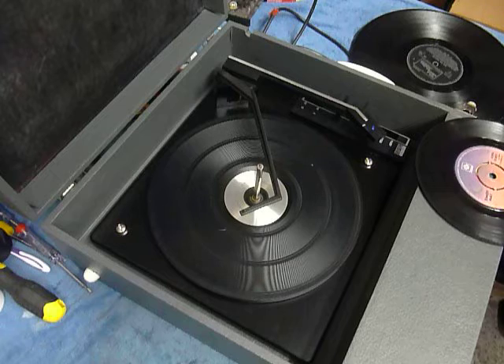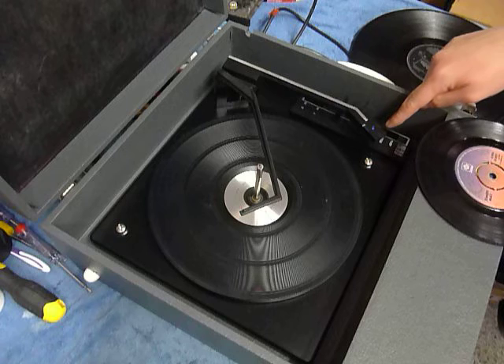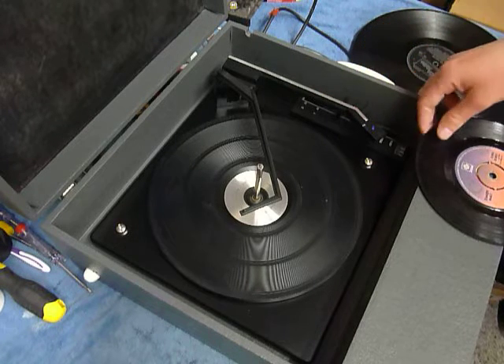On the front are the two main controls for on/off, volume, and tone, which I'll demonstrate whilst the record is playing. On the deck you have the stop/start switch and the selector lever for 7-inch 45s or 12-inch 33.